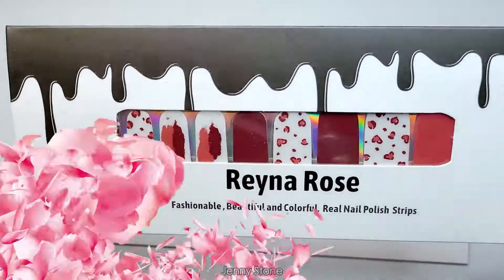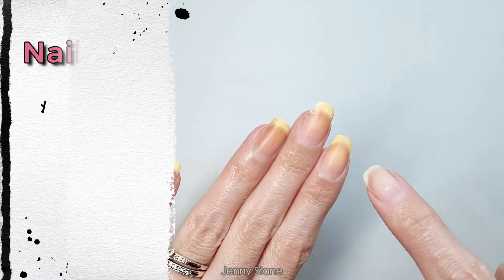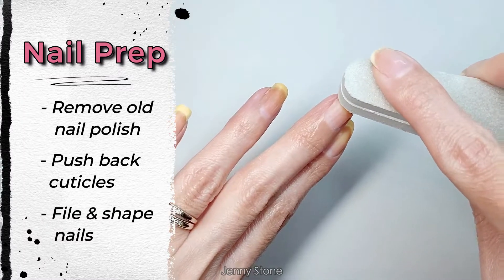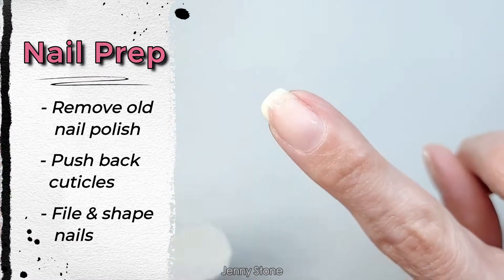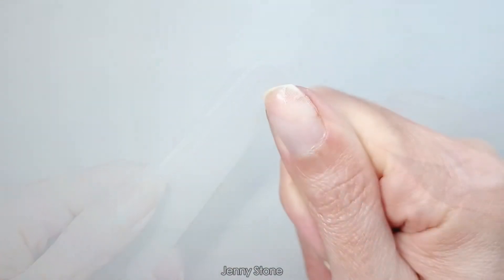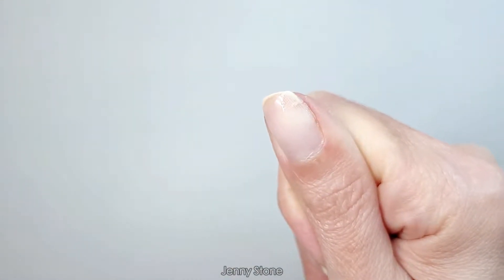Let's get started. Since I have a couple of nails that are broken, they have a little repair with crazy glue, so I'm gonna make sure to lightly buff that area so that it's smooth when I apply the nail strip. I'll do the same on this nail — this nail broke in a really bad area.